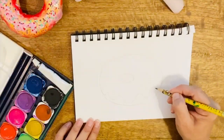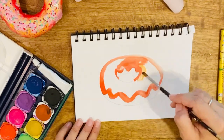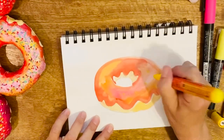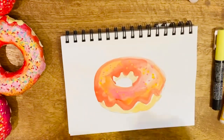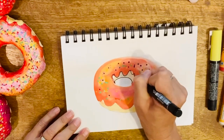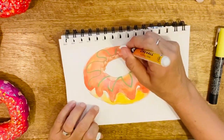Draw your doughnut outline with pencil — an oval shape with a hole in the middle of it and icing cascading down the sides. I'm mixing my warm colours here to create a sense of 3D or depth. Remember to wash your brush between each colour; that way you'll retain your paints and keep them nice and clean. Once the painting is dry you can add sprinkles with your markers. Finish it off by outlining the outside with a black fineliner or a black marker.